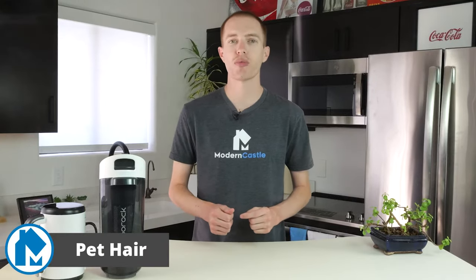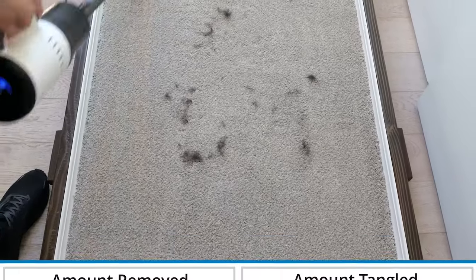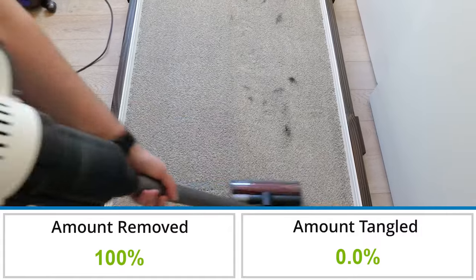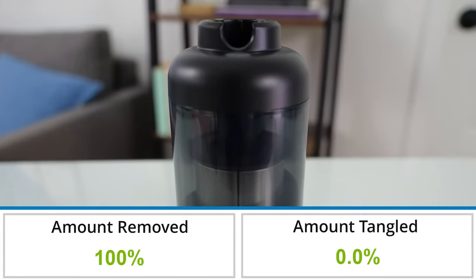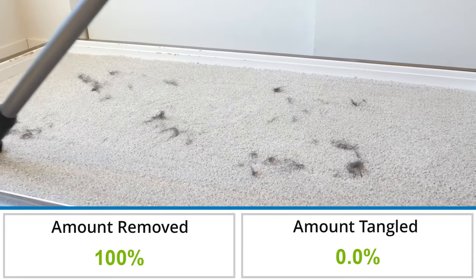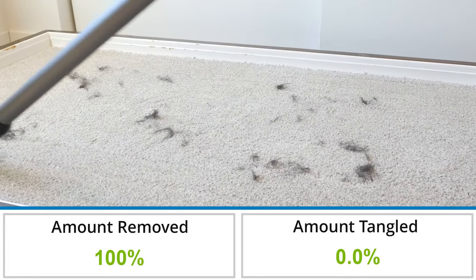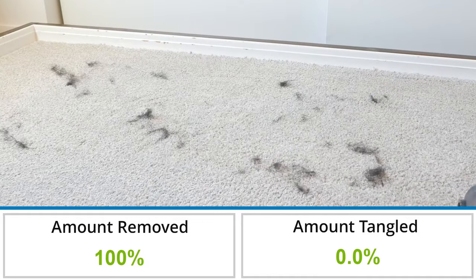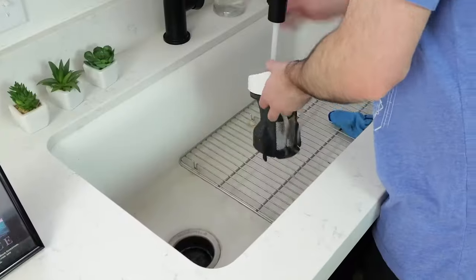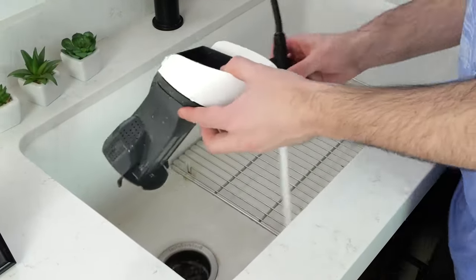In our pet hair test the Roborock Pro Combo removed 100% of pet hair by weight, which is 0.8% more than the average of 99.2% based on all of our tests to date. The only issue we found was the small collection bin — after vacuuming the testing field the bin was already full and the system sounded like it was struggling to maintain full suction, which would result in more trips to the trash can for emptying.